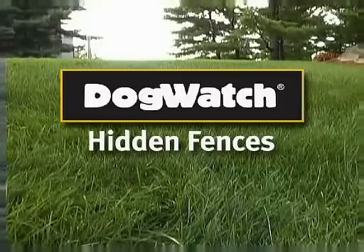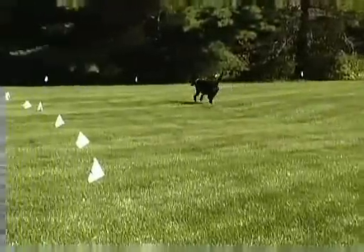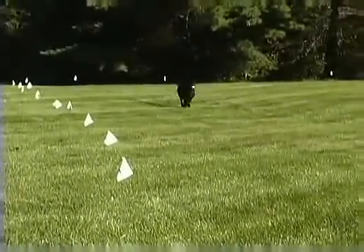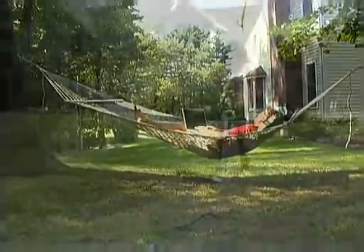Thank you for choosing Dogwatch Hidden Fences. Your Dogwatch Hidden Fence is designed to allow your pet to move freely within the boundary area and give you peace of mind that your pet is safe at home.